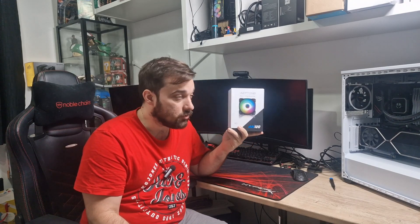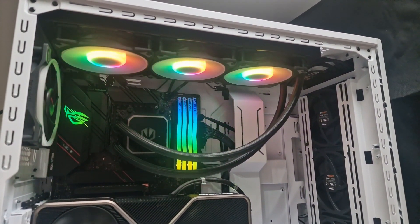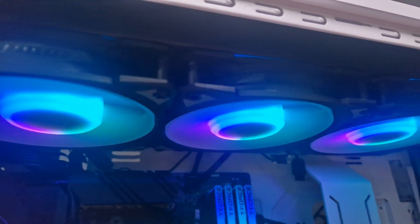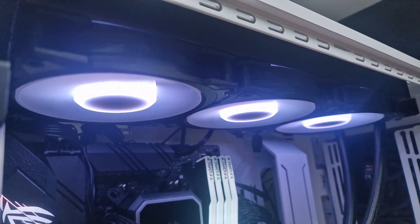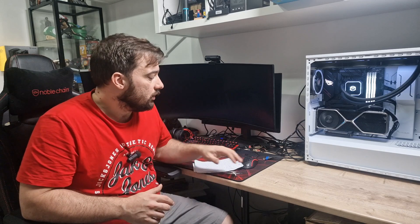So let's get these installed and show you what they look like once installed in terms of the ARGB effects. We've got the AN120 ARGB fans installed now. You've seen the B-Roll - hopefully you agree they look fantastic. They look very similar to the Lunas in my opinion, but they do look great. Obviously they have a different fan blade design for static pressure, aimed at radiators.